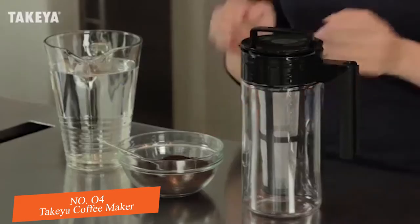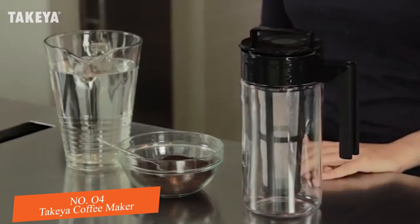It's as simple as add coffee, brew, and serve hot or iced. And you can make, serve, and store all in one.